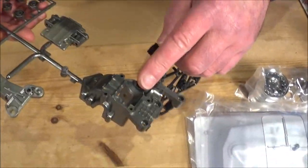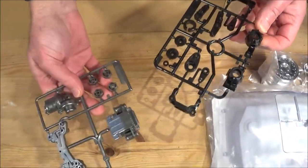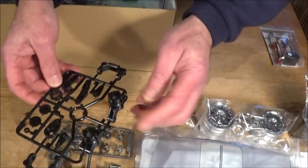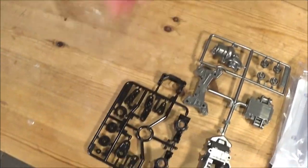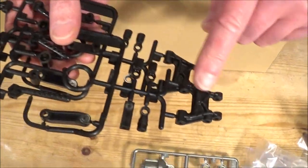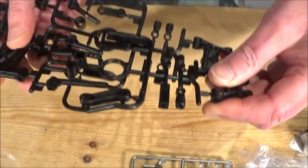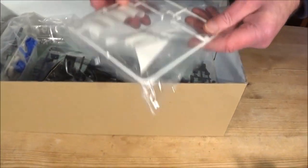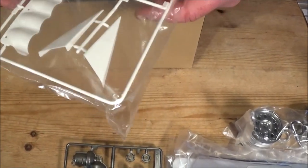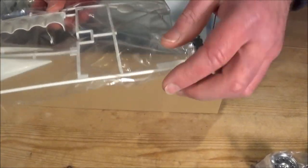Here you've got what looks like the diff parts, your shock mounts - quite metallic they are - and your wheel uprights and steering parts. Then there are some body posts. These look like the wishbone parts or the way arms in that nice flexible, bendy plastic, which is better for avoiding breakages. We've also got some extra body parts - I think these are for the lights, or possibly the wings at the back.